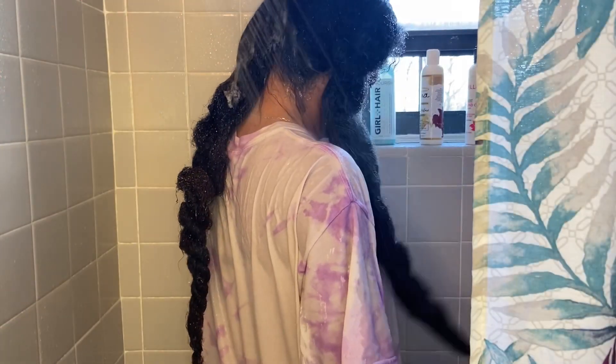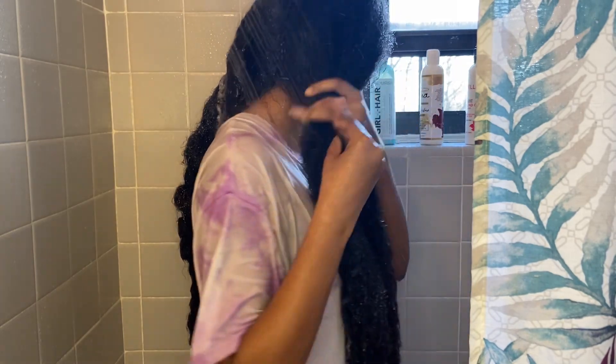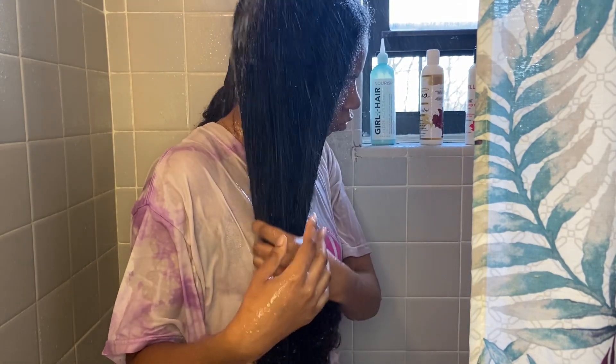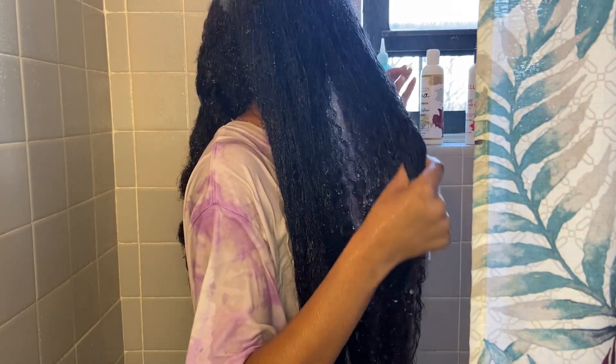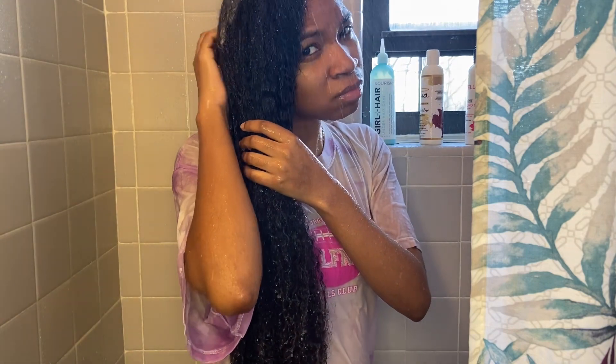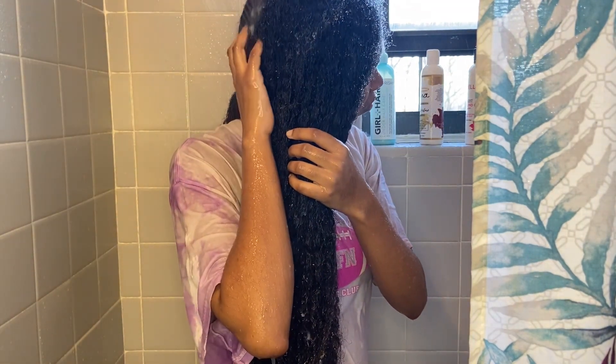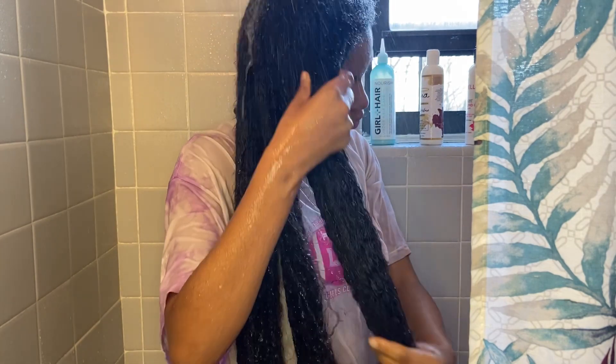So this is my very first attempt at washing my hair while in the shower, and of course, as you can see by my face, I did not enjoy it at all. This was very uncomfortable for me. If you know from my last video, I did say I do not like having wet things on my body, and I was not going to be in the shower with no clothes on.